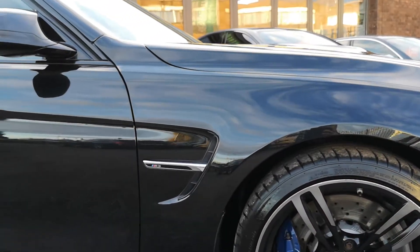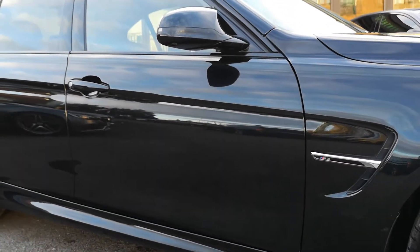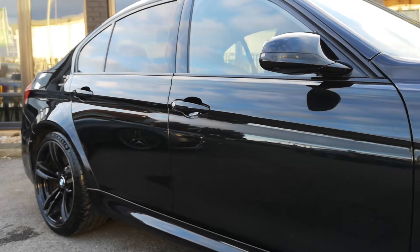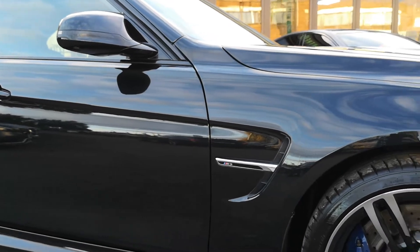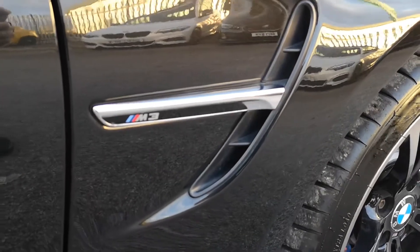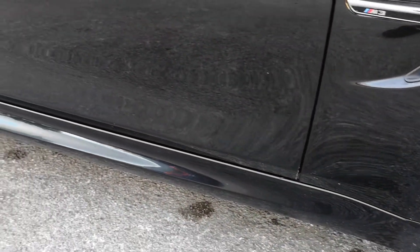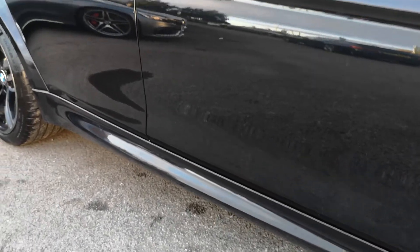Now I'll show you across the car so you can see no distortion, no dinks, no dents, no scratches, no marks — just incredible looking paint that's been meticulously looked after by the previous owners. On the wing you've got your M3 badging and your front canard, which is part of the aerodynamic styling pack. You've also got the genuine M Performance flared extended side skirt, which is also part of the model.